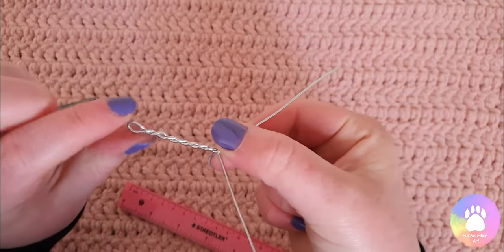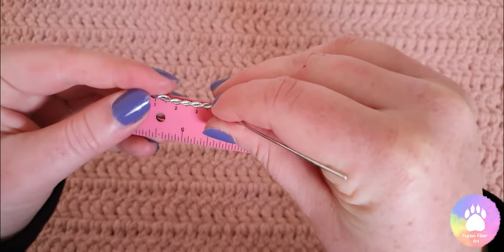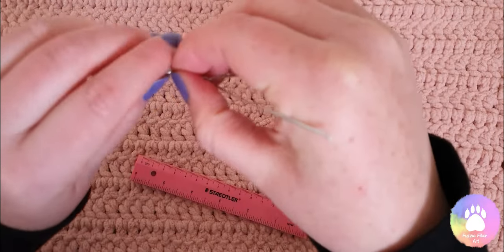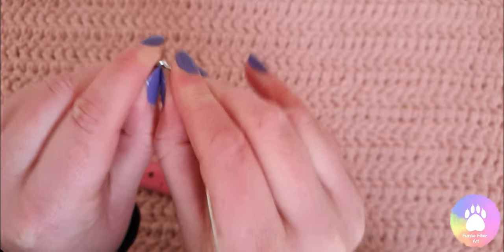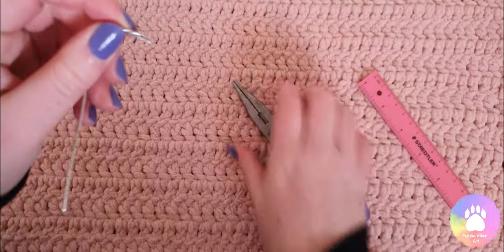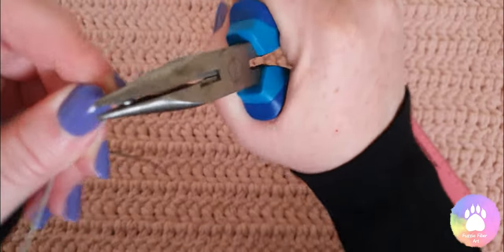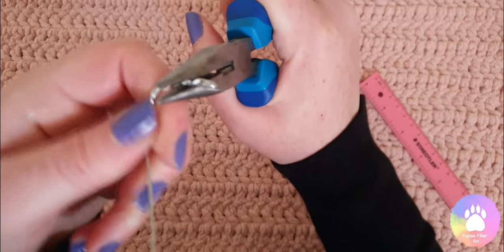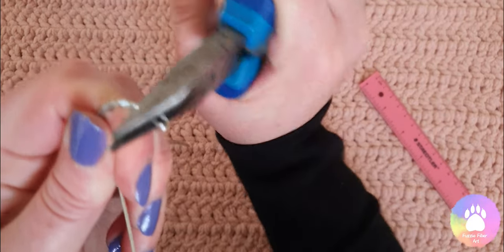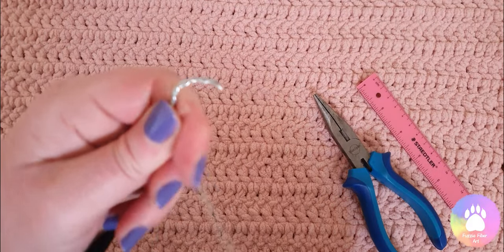Now that I have four centimeters, I'm going to find two and a half centimeters and fold this over to create the head. With the very tip of it, I just fold it over ever so slightly to give it a more curved rather than straight edge.